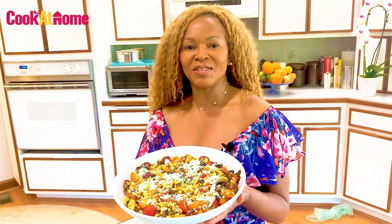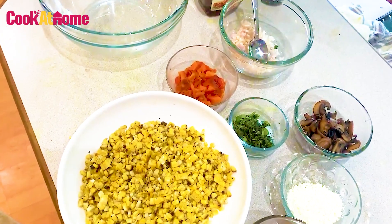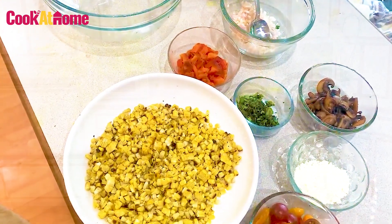The perfect summer salad. Let's make the perfect summer salad. This is a delicious corn salad with cherry tomatoes and balsamic vinegar. This is perfect.